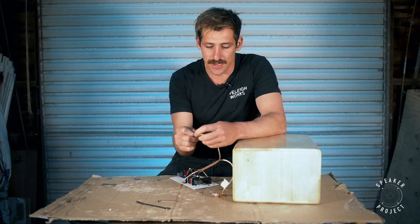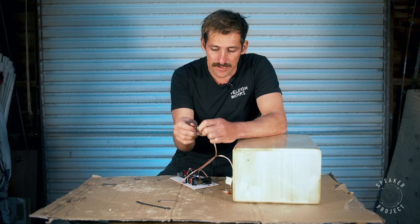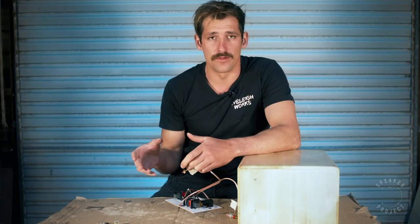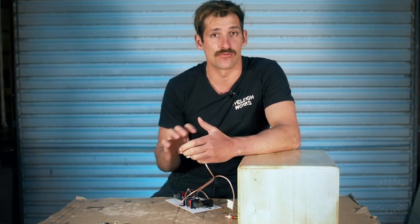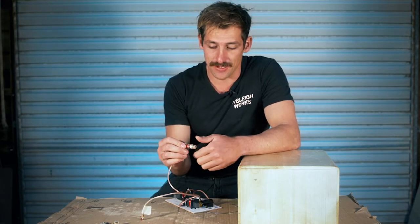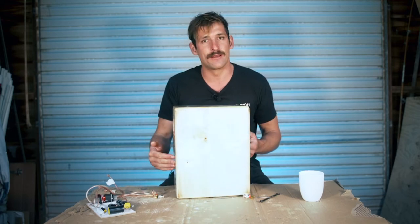The first step is to take the crossover part and disassemble it — you'll notice it's held on by a nut at the back, so take that off. I highly recommend putting all these parts into a jar or glass because they just seem to want to roll off your workbench. Make sure you keep track of them because we'll need them for installation.